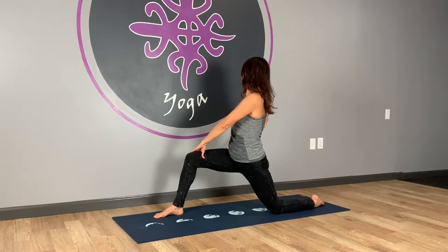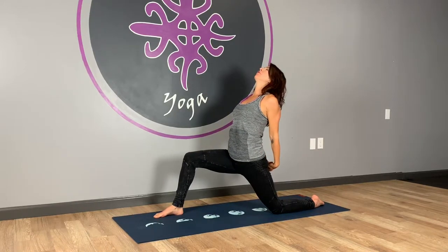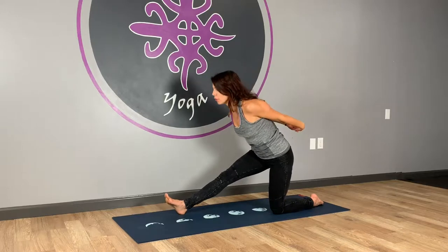One more nice deep inhale here. And then as you exhale, we're going to come back to the center. We're going to take both hands behind the back. Inhale, draw your shoulder blades together, lift your heart, drop your head back. And then exhale — as you exhale, we're going to straighten the front leg and then fold forward.